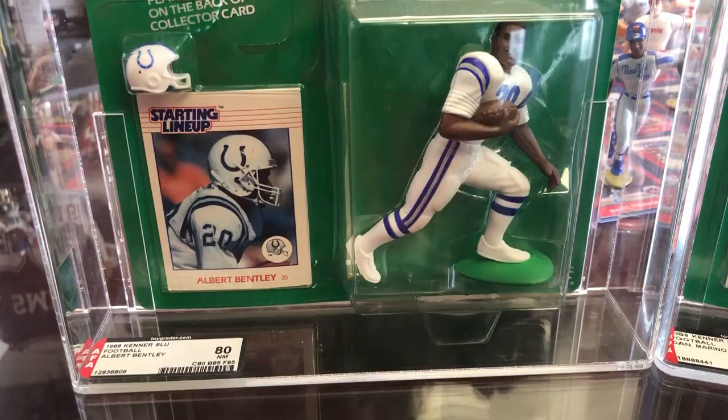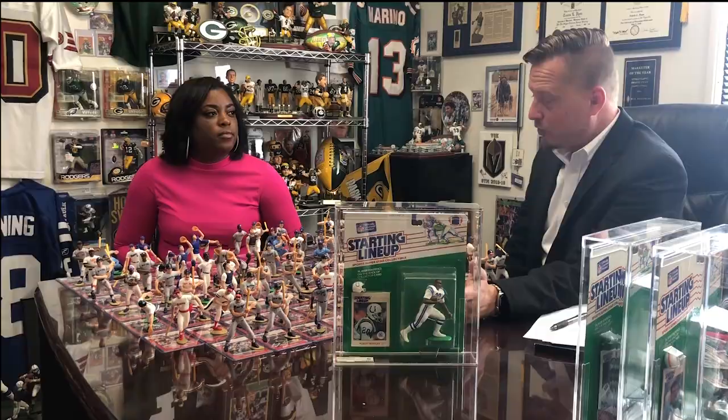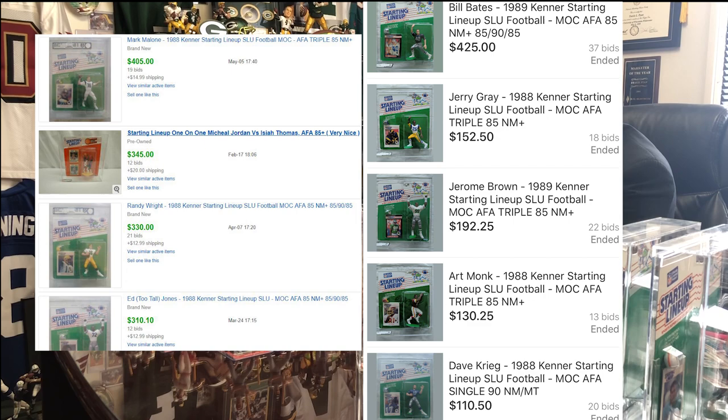A lot of these AFA-graded pieces go for over $100, over $200, over $300. The toughest — and most expensive piece for me to complete this set — will be Bill Fralick from the Atlanta Falcons. I've got Chris Miller from the Atlanta Falcons, but Falcons figures were only in regional cases.